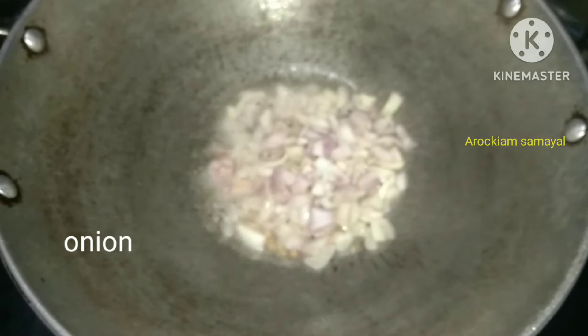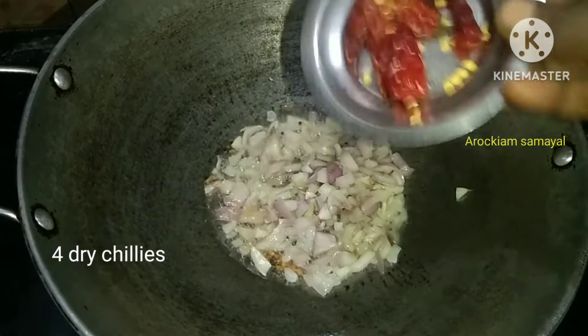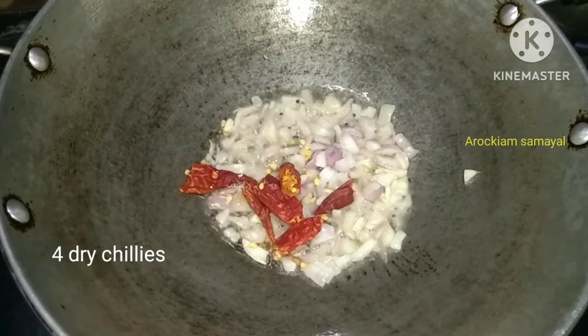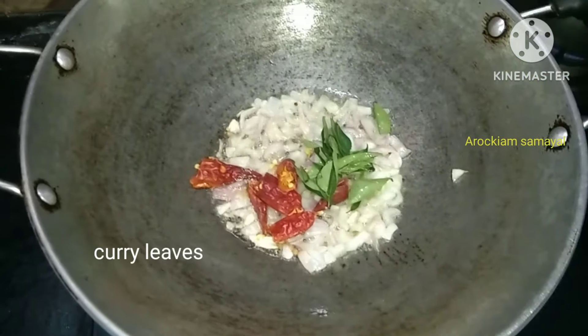Now we will cut 2 pieces in the pan. We will cut 4 pieces in the pan. We will cut a few pieces in the pan.